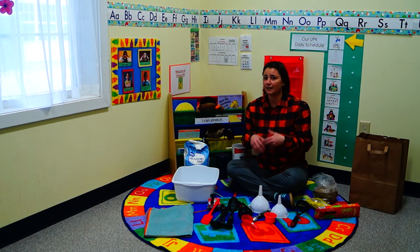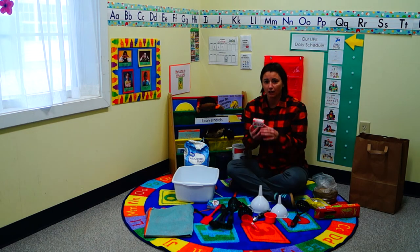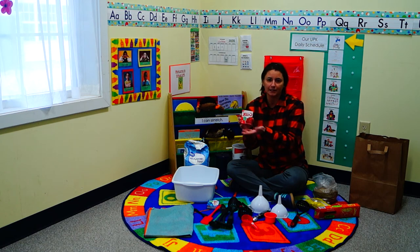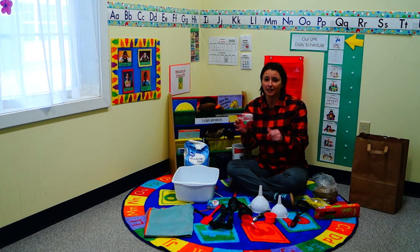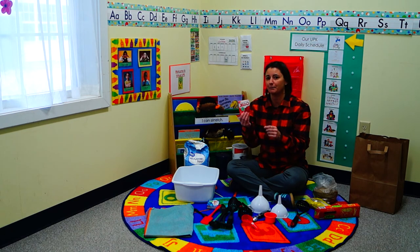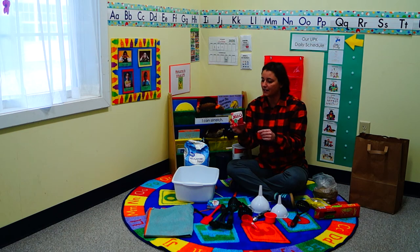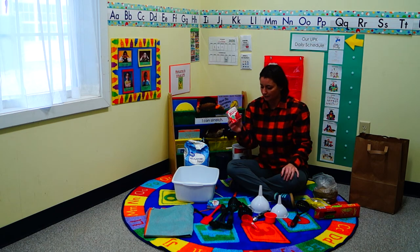If you want to engage all five senses, try Jell-O — because it smells, they can taste it since it's completely edible, and it has a weird texture to play with. Even if you don't fully make it, it'll still be granulated and interesting. Make it fully and they'll really go to town with it.